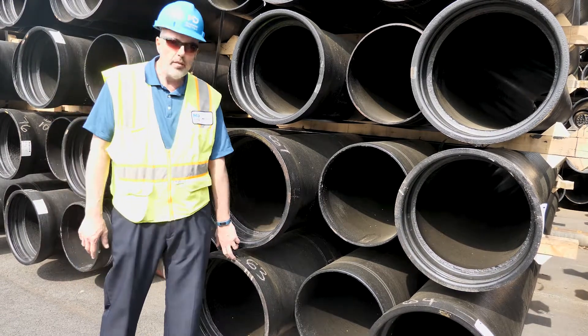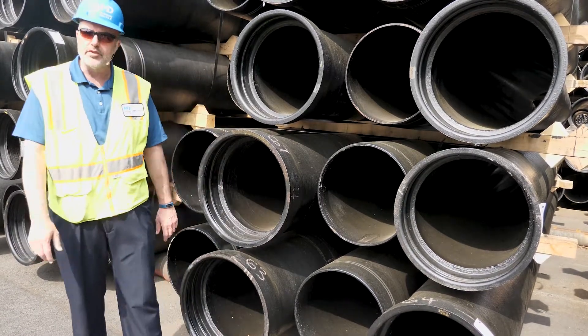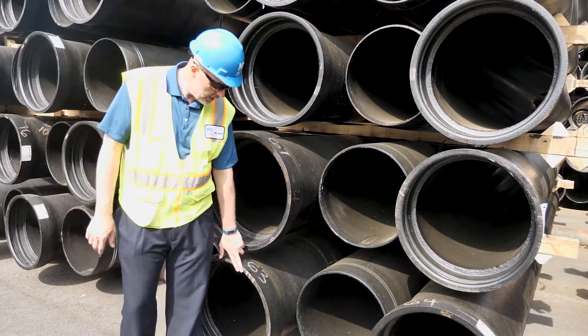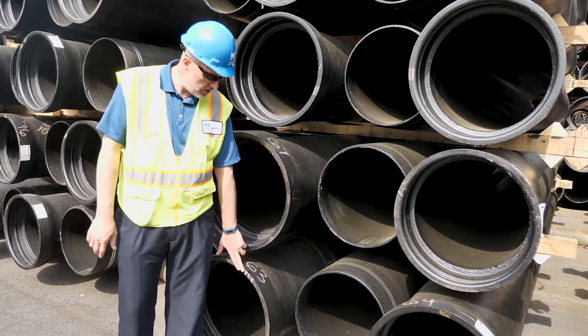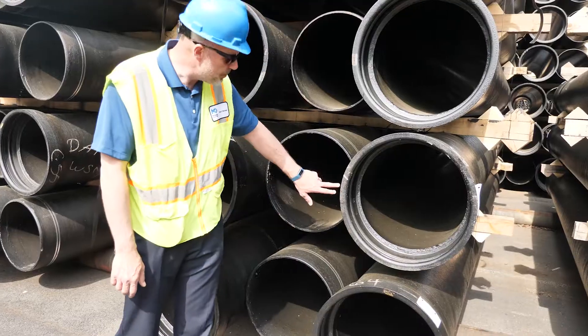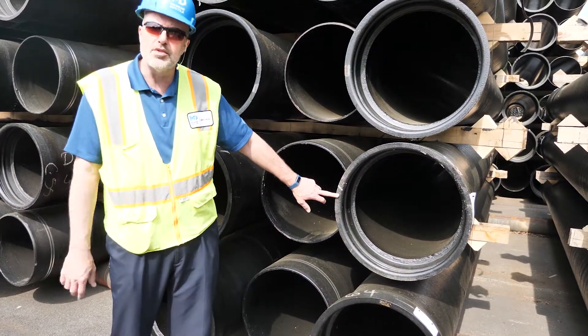We're permitted by the standard, C-151, to trim a pipe no more than 24 inches. The tick marks will note up to 6 inches. In this case, this pipe has been trimmed 18 inches. This particular pipe has just been cut up to 6 inches.